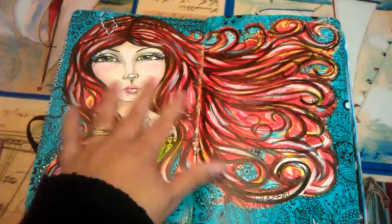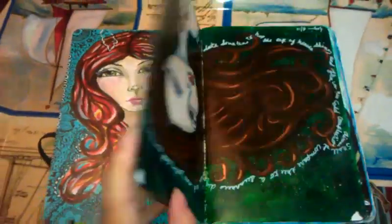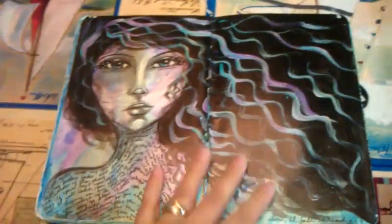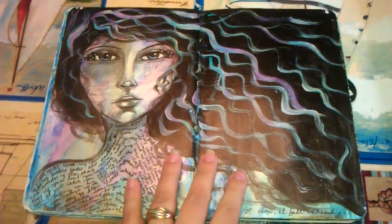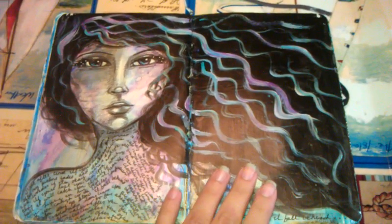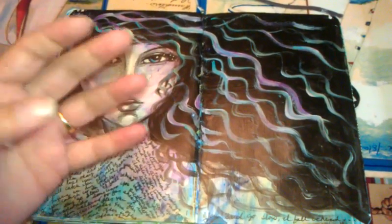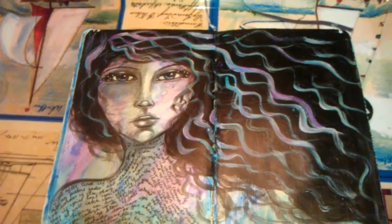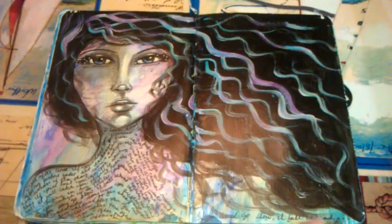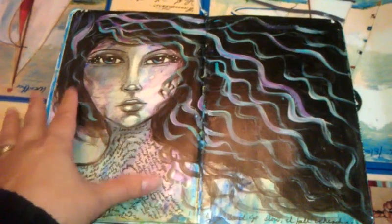Same thing with this one here — it began as just a simple pencil sketch, nothing behind it. This one was actually inspired by Adriana Almazara — I'm not sure if I'm pronouncing that correctly — but she's a great artist. She has her own Ning and her own YouTube channel, and she has this fantastic style. It's like big eye girl art, that type of thing, and I love it. This is sort of my version of that, which also shows you that you can be inspired by somebody and yet keep true to who you are and your style. You don't have to look like someone else, but you can be inspired by them and still be unique to you.